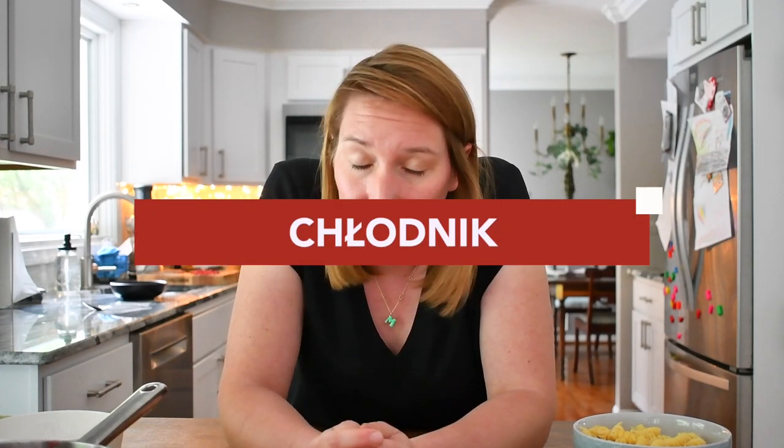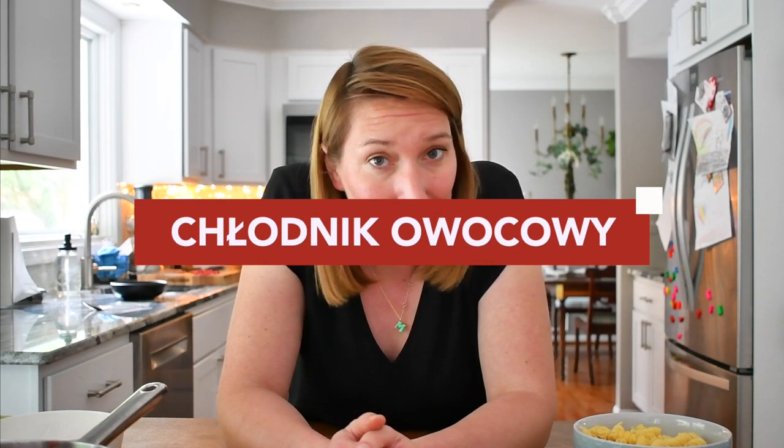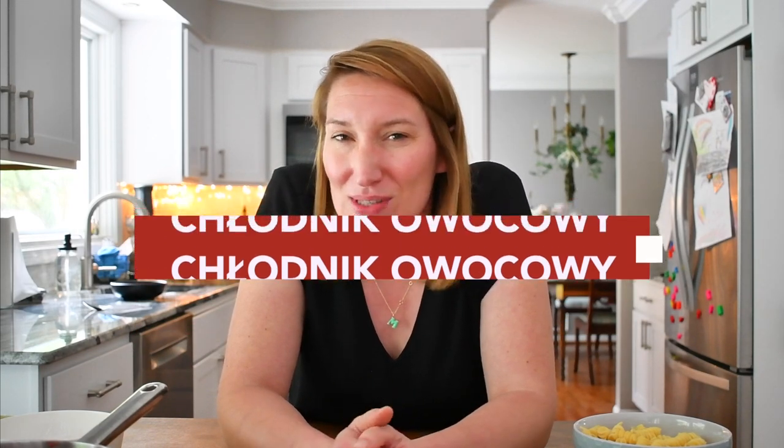Welcome to Polishmamacoooks. During summer we tend to eat more fresh fruits and vegetables than during other seasons, and today I want to show you a beautiful soup — it's a cold soup called chłodnik in Polish. Chłodny means cool, and I would like to show you how to make a fruit cold soup, which in Polish is owocowy chłodnik. I'm going to use some strawberries and even some watermelon.